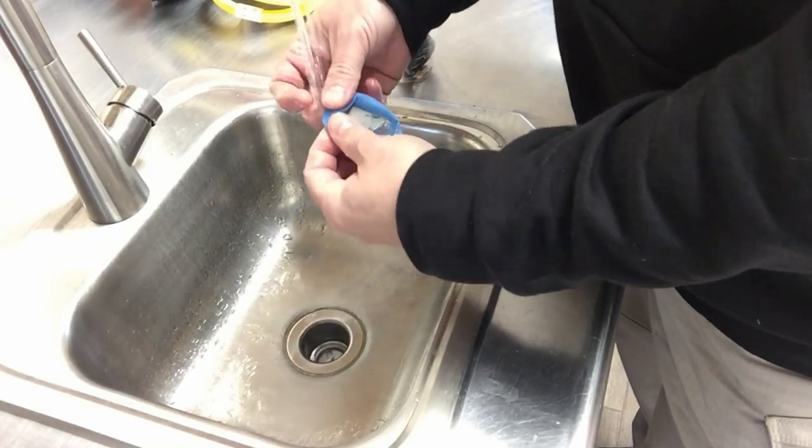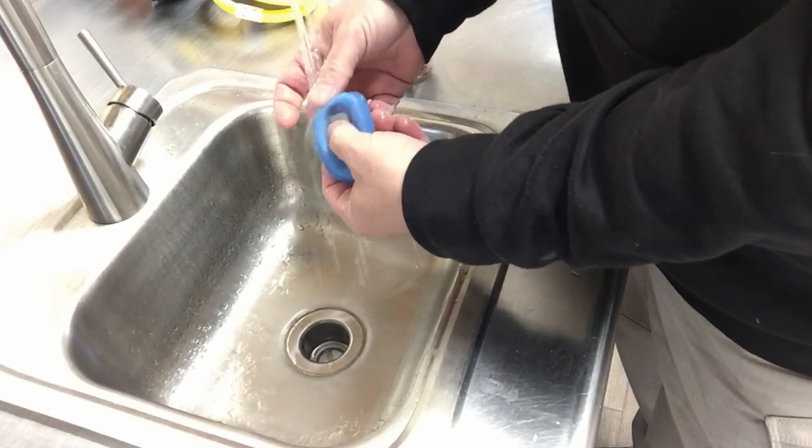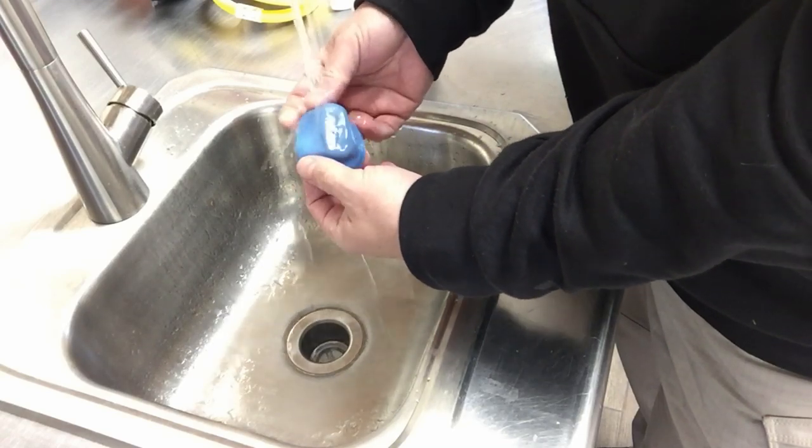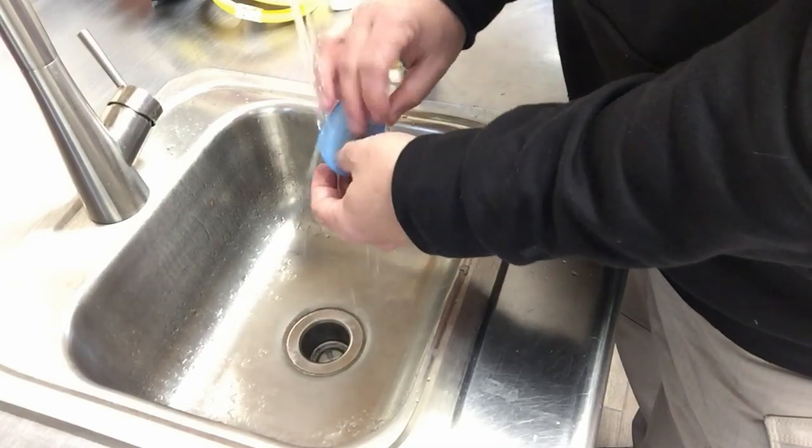I'm just going to kind of lightly rub my fingers across it. I don't want to use any heavy abrasives or anything like that because it is very easy to tear these silicone diaphragms. I'm just going to open it up and rinse all that off.